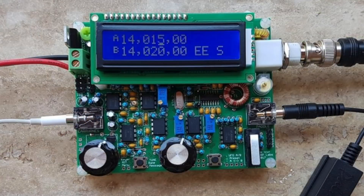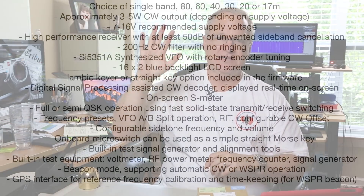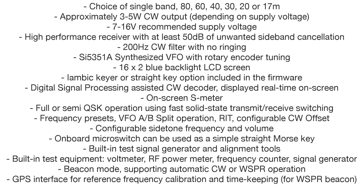Hey everybody, I'm Cliff, N4CCB. In this video, I'm going to build a radio kit. Specifically, I'm going to build the QCX transceiver from QRP Labs. Now, this is a $49 CW-only radio, but it is fantastic. It comes with a list of features that are incredible for a $49 radio. You can't find another radio anywhere near this price that has these features. So if you're a Morse code person, this is a kit that you must build.